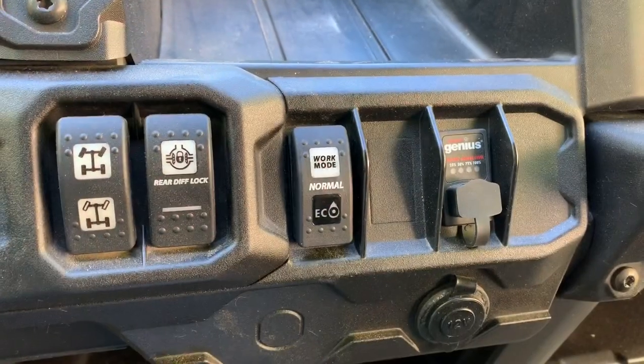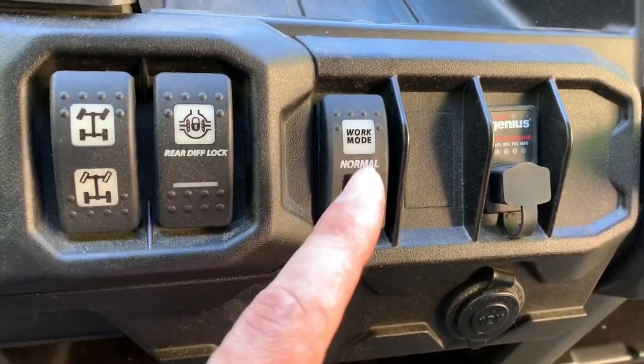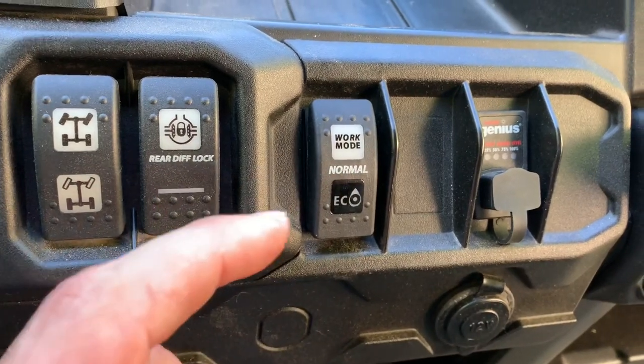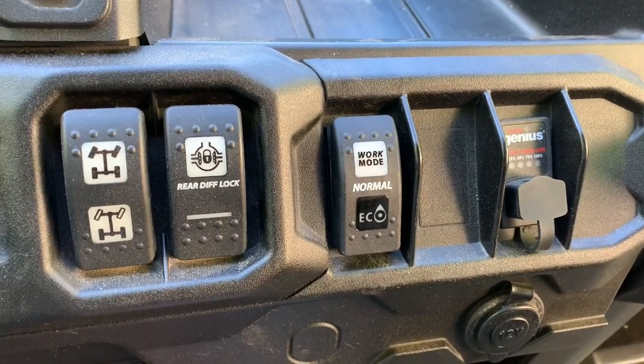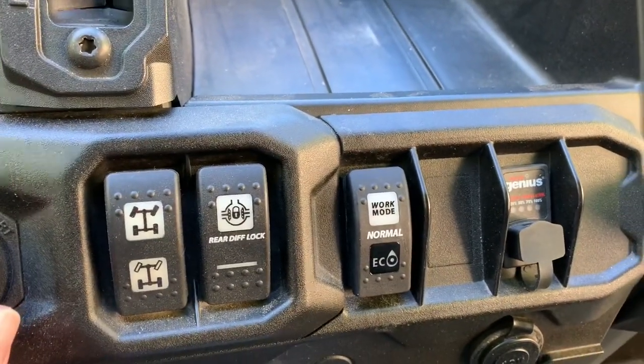We're back underneath the dash here. We're going to take this plug and plug it right back into the back of the switch. You want to make sure that your contact points line up the correct way — the orientation on the switch — and plug it right in. It's actually easier to pull the plug through the dash, attach it to the switch, and then pop the switch into the dash. So that's how I went ahead and did it.